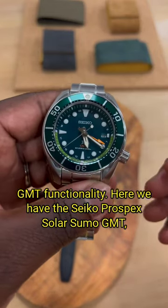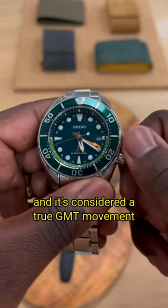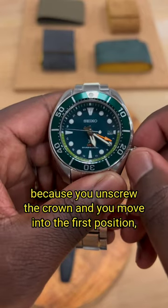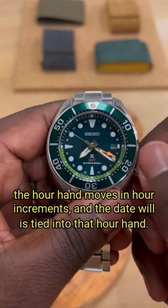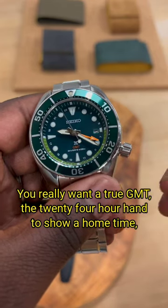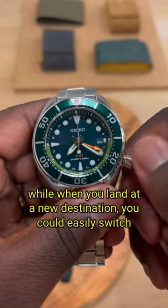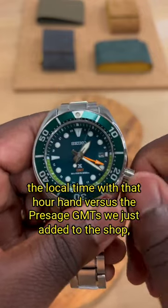Here we have the Seiko Prospex Solar Sumo GMT, and it's considered a true GMT movement because if you unscrew the crown and move into the first position, the hour hand moves in hour increments and the date wheel is tied into that hour hand. With a true GMT, the 24-hour hand shows your home time, so when you land at a new destination you can easily switch the local time with that hour hand.